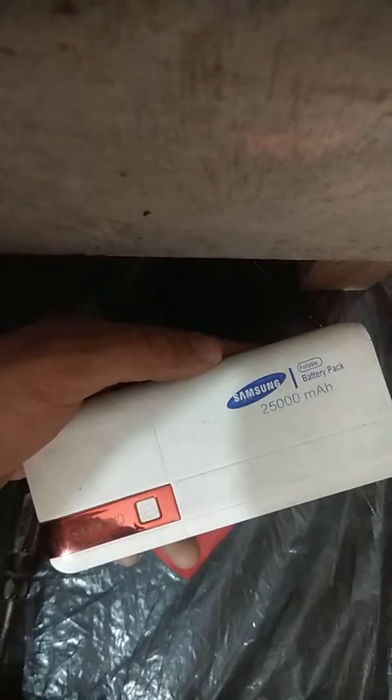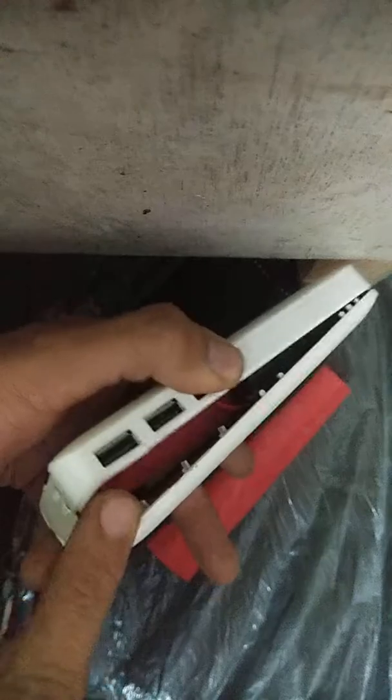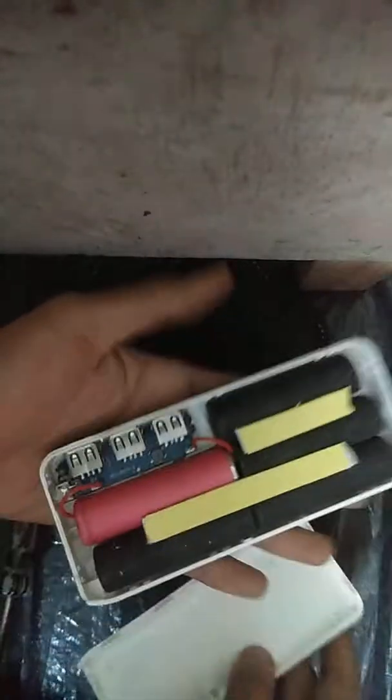In this video, I will show you what is originally inside the power banks which we buy at cheap rates from markets in Chandigarh and Delhi. I bought one for 300 rupees at the Chandigarh market. I have already opened the lock and now I will finally show what is inside. So let's open this up and see.